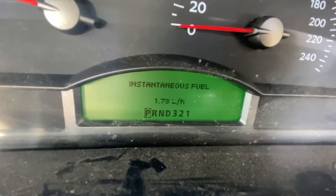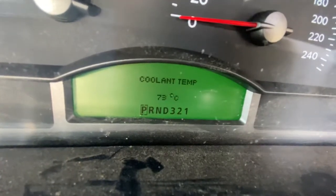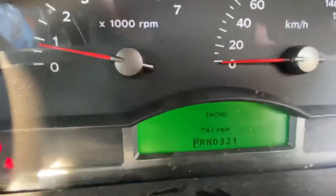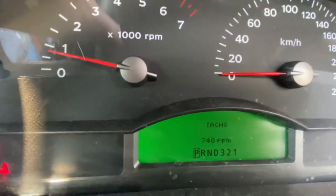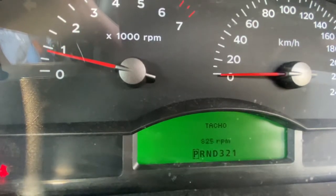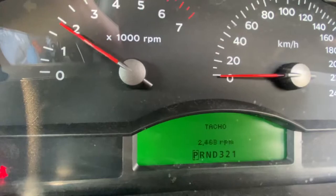You've got your instantaneous fuel, your cooling temperature, digital speedometer, and there's a tach. So if I rev the car up, it rises up - see that?